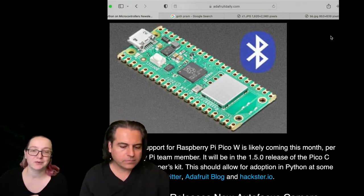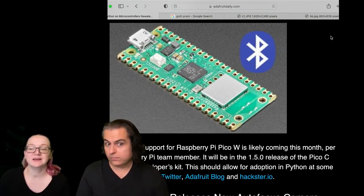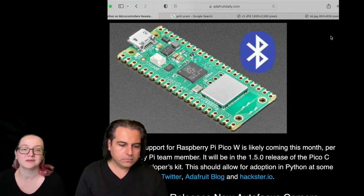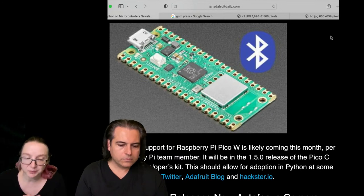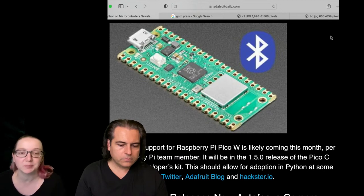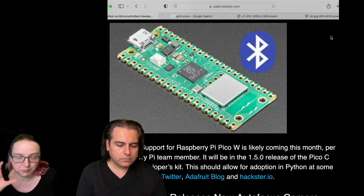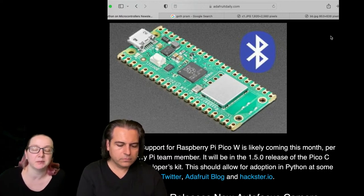That silver square over there contains the Cypress 43439 chip. That chip has the ability to do Wi-Fi at 2.4 gigahertz, and it can do Bluetooth Classic and Bluetooth Low Energy. It's either the same or a very similar chip to the wireless chip used on the Raspberry Pi boards and the Pi Ws.